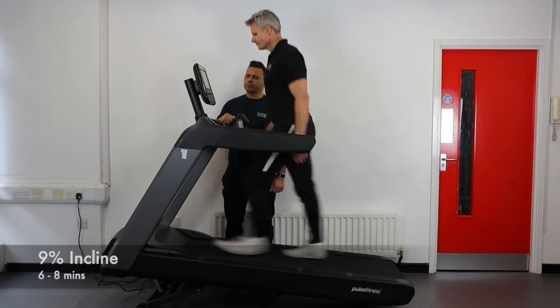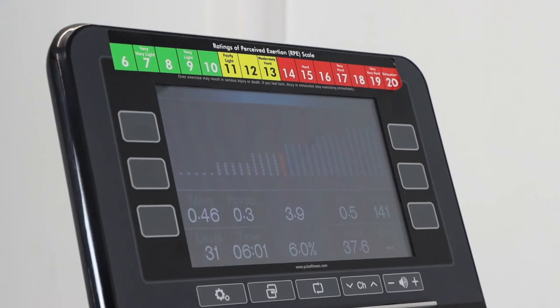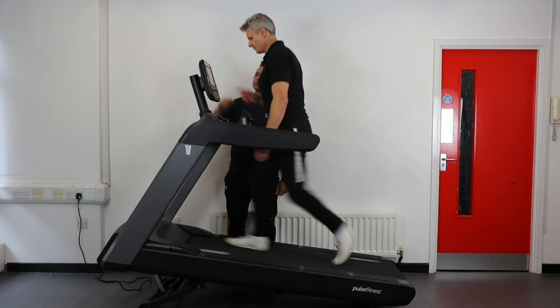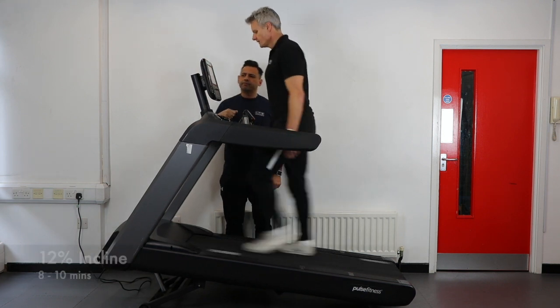Every 2 minutes the treadmill will increase the incline by 3% and your exertion level will be assessed. This will continue to an incline of 15%.